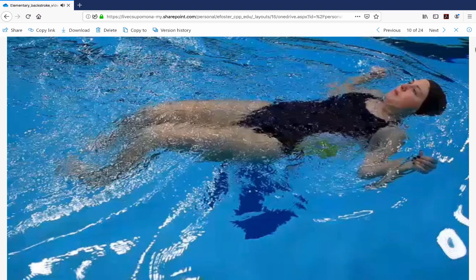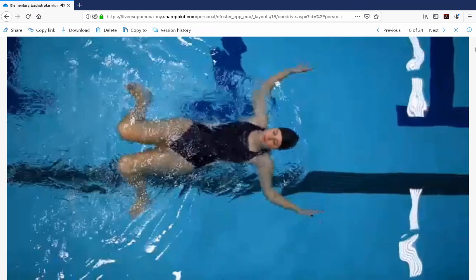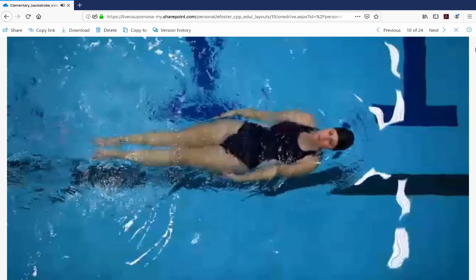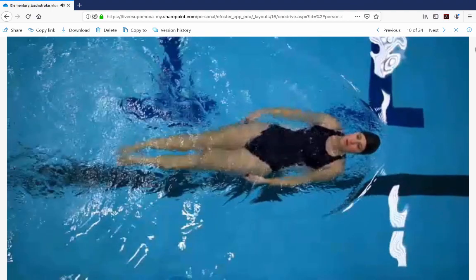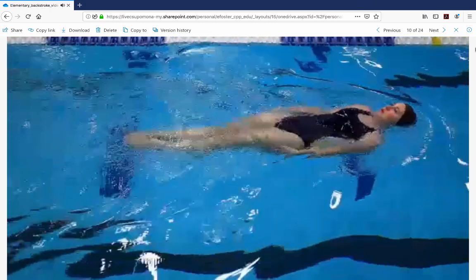From the glide position, the arm stroke recovery begins with palms facing down or toward your body as you bend your elbows and slide your hands up along your sides to just below your armpits. The power phase begins here: point your fingers away from your shoulders with palms facing toward your feet. Leading with your fingers, extend your arms out to your sides at or slightly above shoulder level — if you think of a clock face, hands should reach no further than the two o'clock and ten o'clock positions. With arms straight or slightly bent, press your palms and the insides of your arms back toward your feet in a broad sweeping motion, ending in the glide position. Keep hands just below the surface throughout.